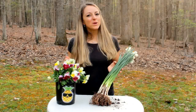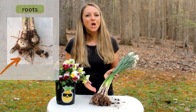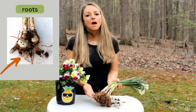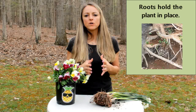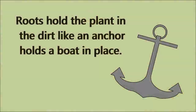All right, we got our flowers — we are ready to learn. The first part we're going to learn about are the roots. Can you say that with me? Roots. The roots are these down here at the bottom of the plant — the part that was underneath the dirt. There are two special jobs of the roots. The first job is to hold the plant in place, to keep it firm in the soil, kind of like an anchor does for a boat. The anchor's job is to hold the boat in place. Well, the roots' job is to anchor the plant down in the soil so that the winds and the storms won't blow it over.